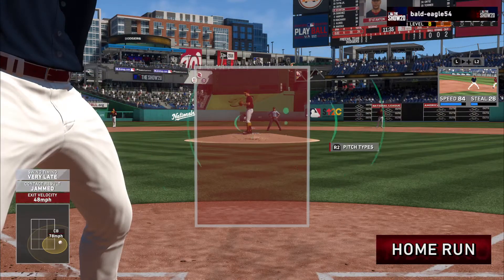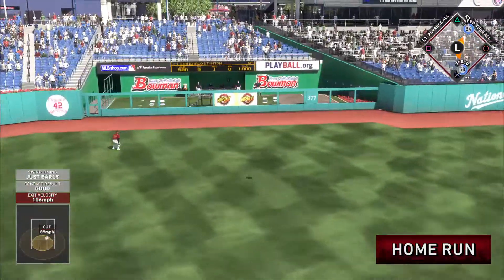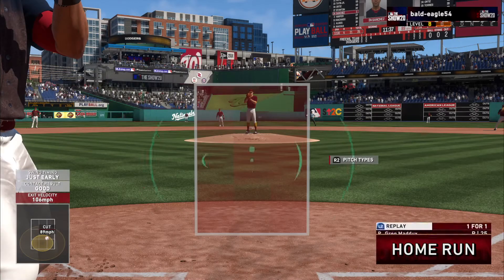Runner at first with two gone, and set to stand in the ultra dangerous Giancarlo Stanton. Swung on and this ball is hammered — forget about it. And out of here. And I mean by plenty. That ball was crushed.